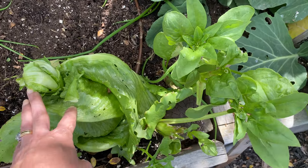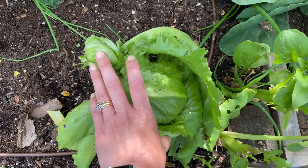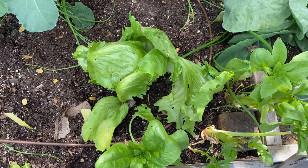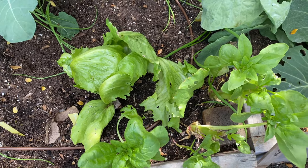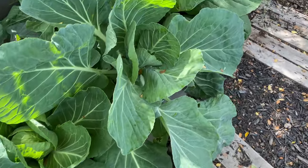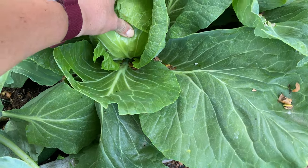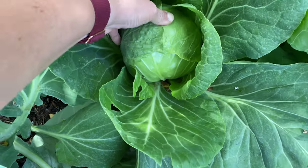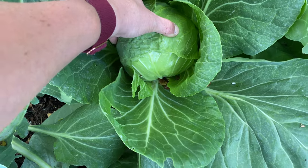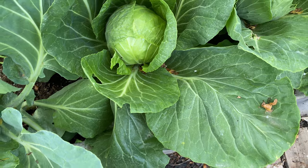Here's one of my Uchiko lettuce — it's heading up kind of weird. I'm not sure what happened there, whether it fell over. I've taken at least one already and I'll take this one soon. And my cabbage — this is a Katarina cabbage, I think they're about 45 days. It's nice and firm. That'll probably come by the weekend and I'll take that one out.